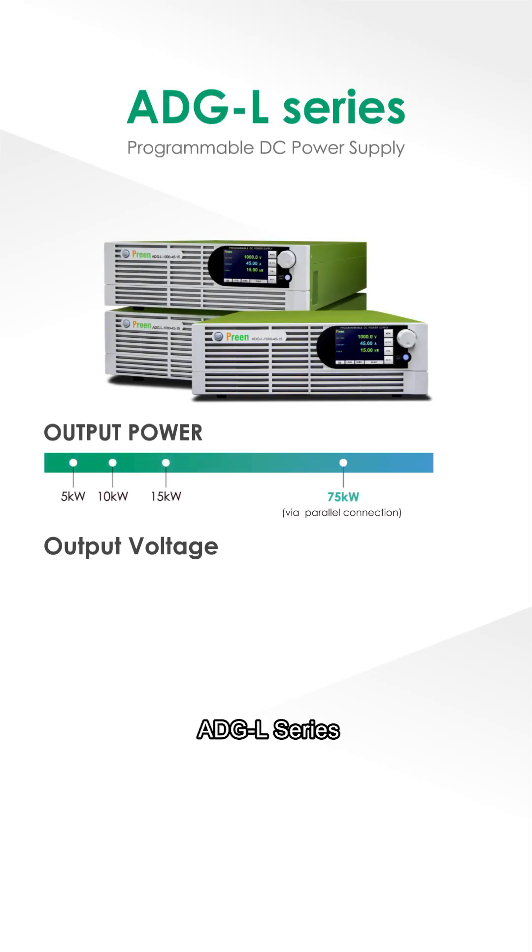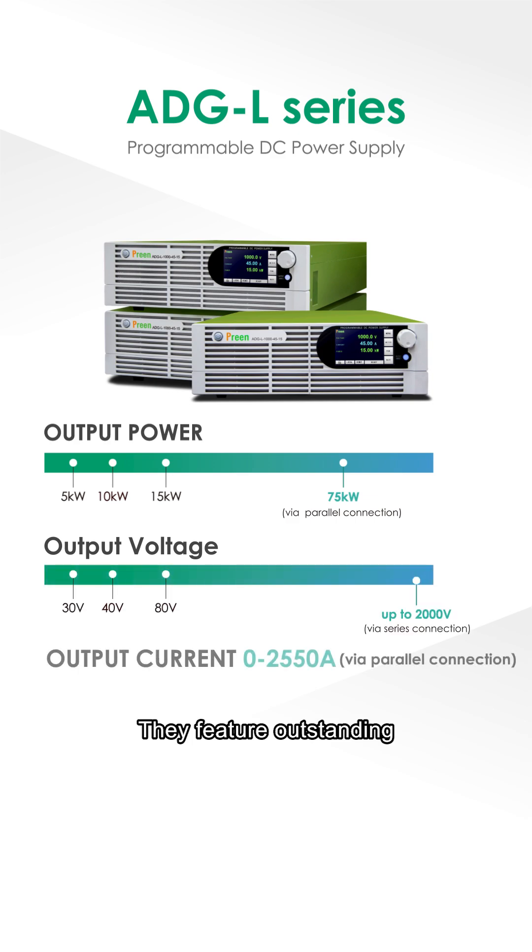Discover Print's low-voltage models of the ADGL series programmable DC power supplies, now available in 30V, 40V, and 80V. They feature outstanding programmable functionality, offering unparalleled flexibility.